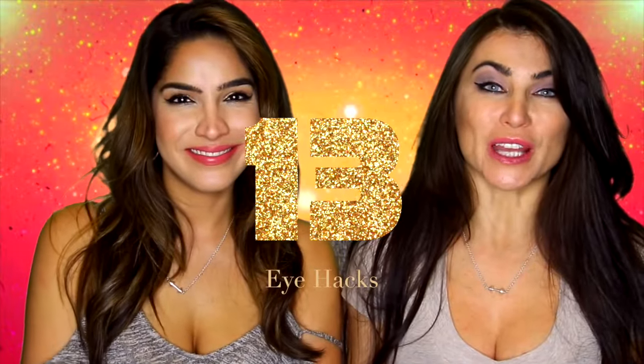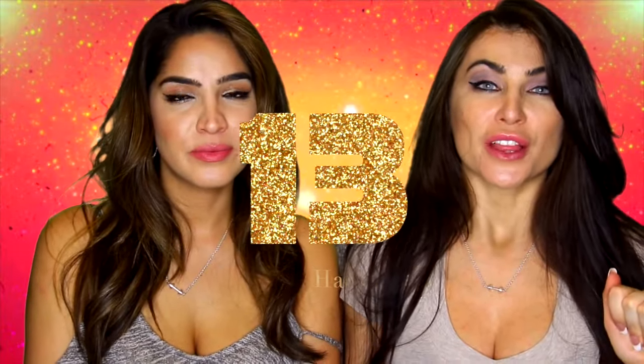Hi guys, we're back. So today we're going to do, as you know from the title, 13 different eye hacks for you guys. These are things you can do when you're on the go and just need to get your eye makeup done really quickly — it's quick and easy — or when you run out of product, because we always do that, scraping at the bottom. So let's jump right in.